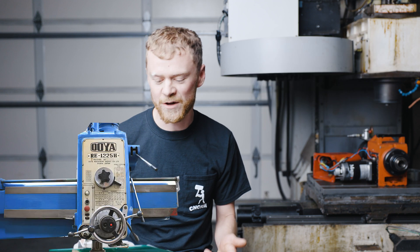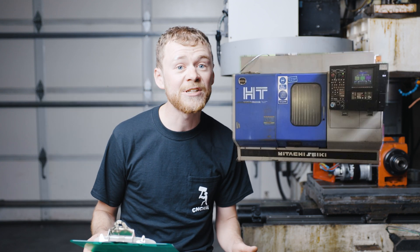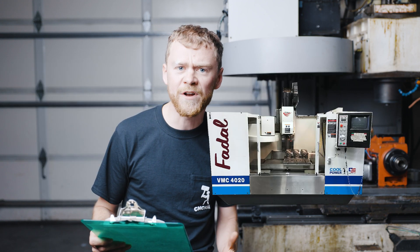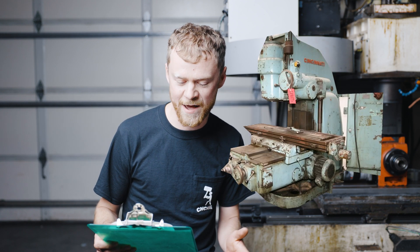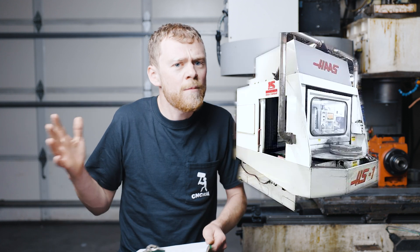Old CNC machines are something to watch out for. Here's a list of really old machines that I would try to avoid: Cincinnati, Ouya, old Moris, old Matsuras, Hitachi Sikis, old Bridgeports, old Kitimuras, old Fadals, old Hauses, G&Ls, old Mazaks, heavy old hydraulic iron, plastic Hauses, HS Hauses. There are more, but those I would be sure to stay away from if you're looking at getting a cheap old used machine.